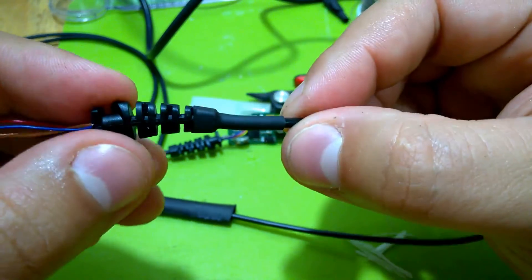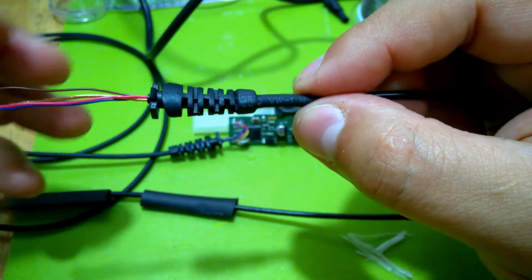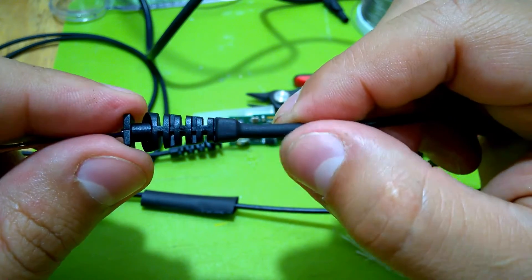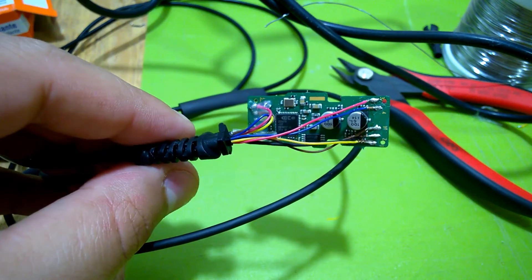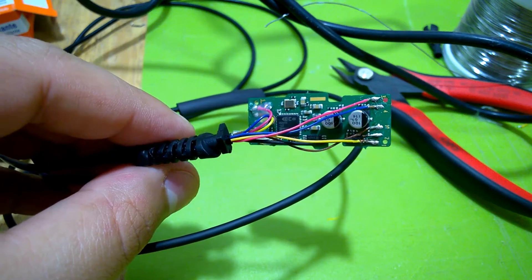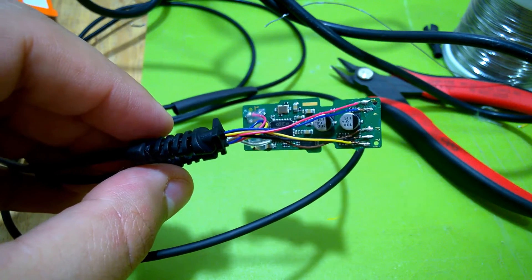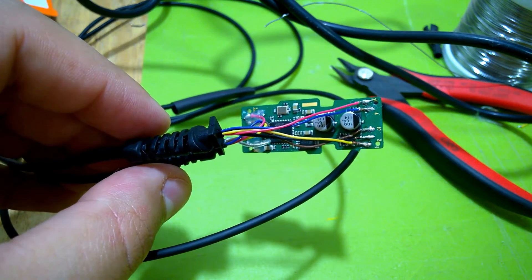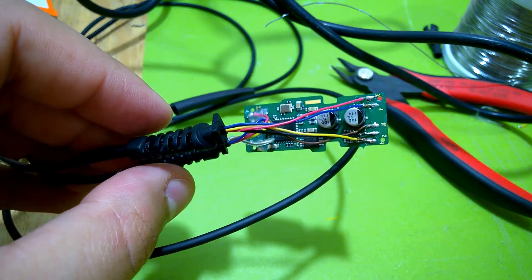This turned out to be quite a good experience — I learned how to fix cables in a somewhat neat way I hadn't done before. Wiring is back in place. Now all that's left is to put some hot glue to hold the fragile wiring in place, put it back together, and see if it still works.